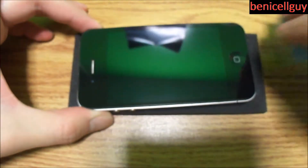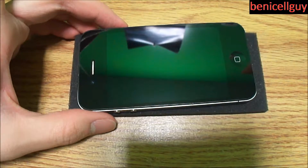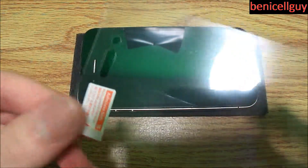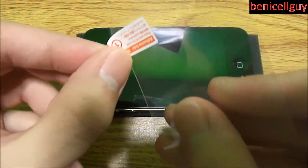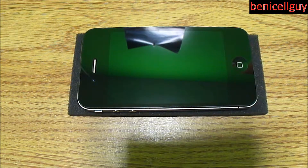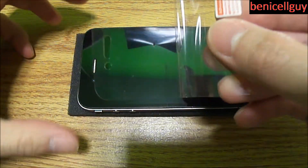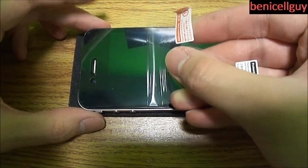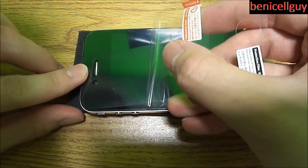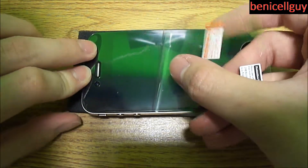Make sure the screen is completely clean and there's no dust on your phone or screen, because once dust is underneath the screen shield it's going to leave a bubble right there and you'll have to take it off. With Switch Easy screen shields you peel the first tab off and then peel the second one off after applying — they're numbered one and two. Some manufacturers make screen shields without tabs, but with tabs they guide you on which order to go in.